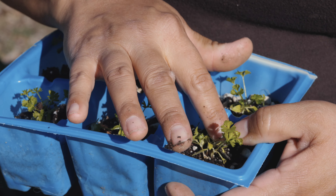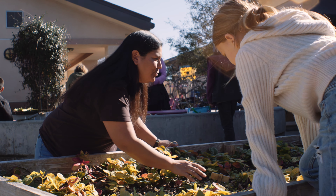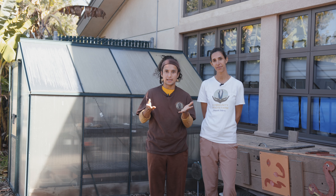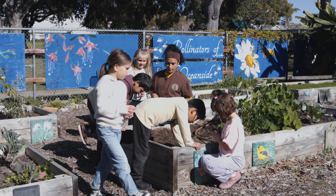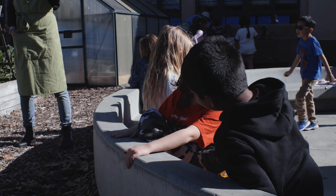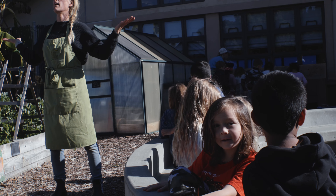As the plants grow, pay attention for yellowing leaves or if the plant looks unhealthy. If everything is looking good and there are no bugs eating on the plants but the plant is still struggling to grow, you may need to add some more fertilizer to the soil.